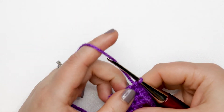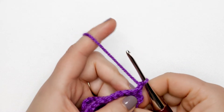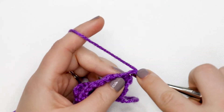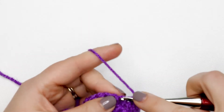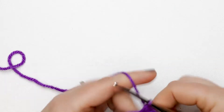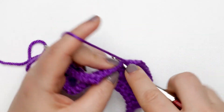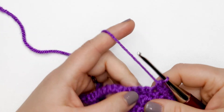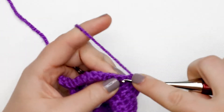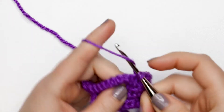I finished my last stitch of row five and I'm going to chain up one and turn my work to start row six. For row six, place one single crochet into each of the first 13 stitches, then do a single crochet increase into the next stitch — two single crochets into that same stitch — then place one single crochet into each of the remaining 14 stitches. At the end of this row you should have 29 single crochet stitches.